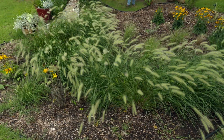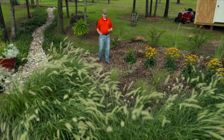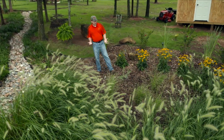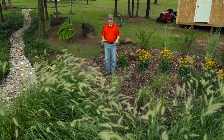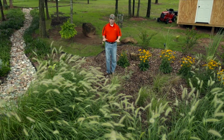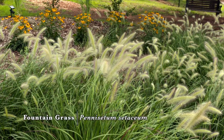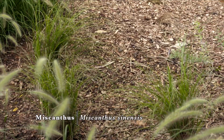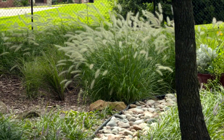Now we're at a rain garden about halfway down our drainage way into the neighborhood. This is a little bit larger bowl, a little bit deeper. It's really sandy soil, so we're able to get some more ponding in there and it can still drain within the 24 hours we want, so that we don't create mosquito habitat. Here we have fountain grass, bunch grasses, black-eyed susan, pampas grass, and once again our knockout roses.